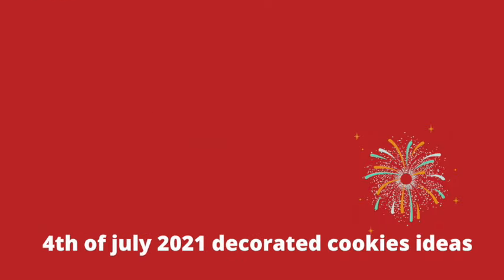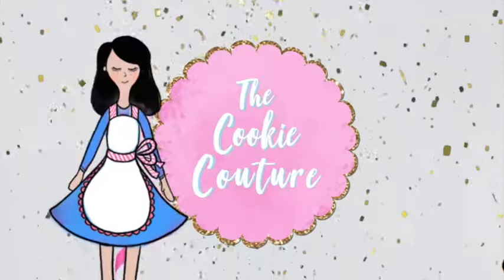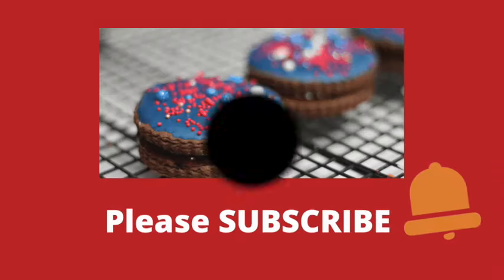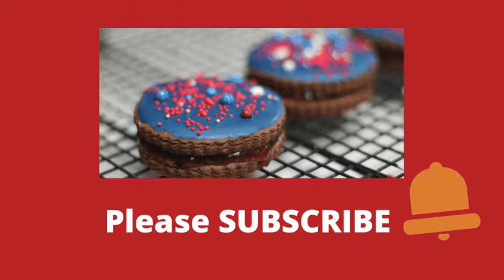Hi everyone and welcome to Cookie Couture! Today I'm going to share with you a super easy decorated cookie for the 4th of July. But first, if you haven't subscribed to my channel, please don't forget to subscribe and push the notification button. Let's get started!